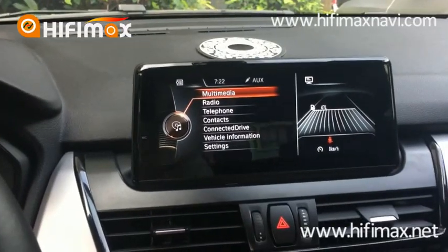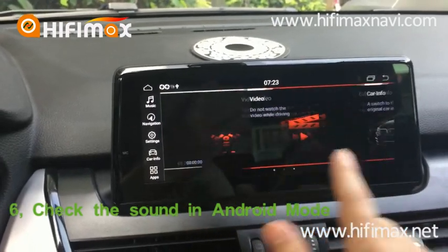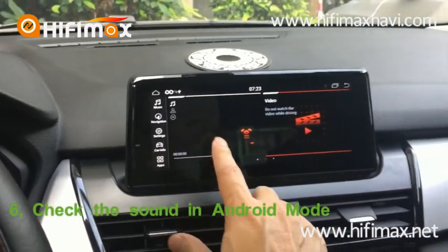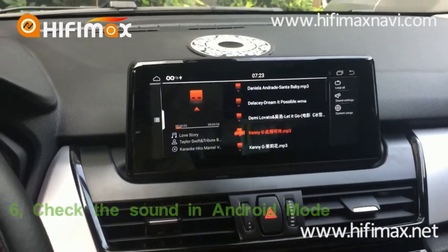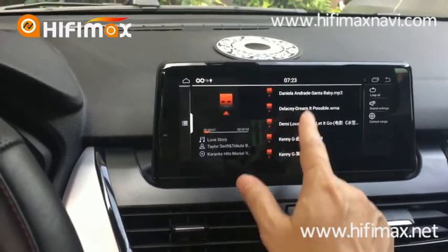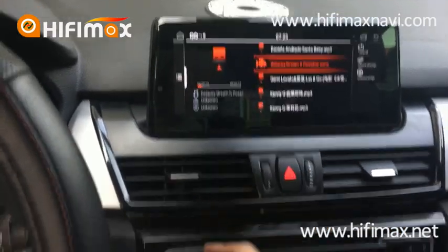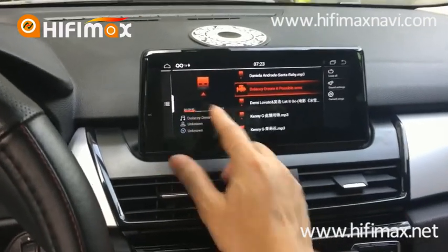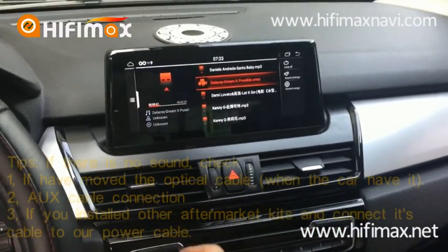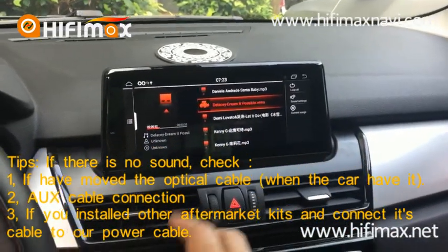The next thing you should do is check if the Android unit has sound. That's easy — just play some music. It has sound, which means the sound system is good.